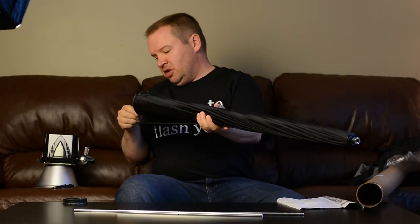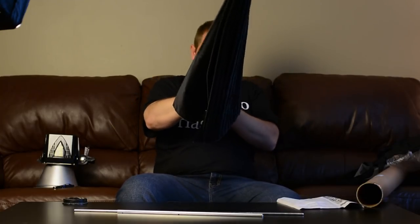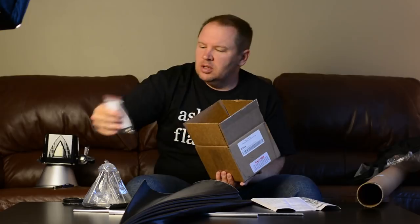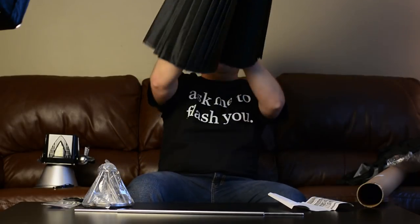It says Paul C. Buff — a nice carrying case for the light modifier, the 86 inch PLM. This is gonna be a big one folks. The other thing we need with this is the speed ring assembly. This is the Alien Bees buff speed ring assembly, so that goes as the mount for the Alien Bees so we can put that on there.